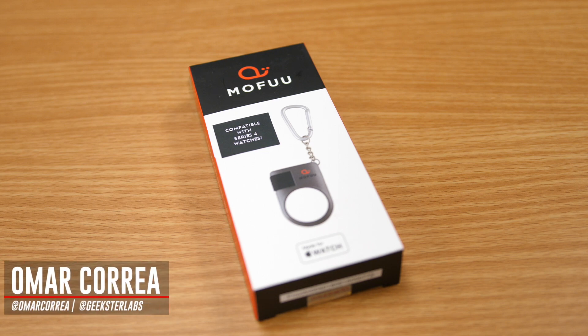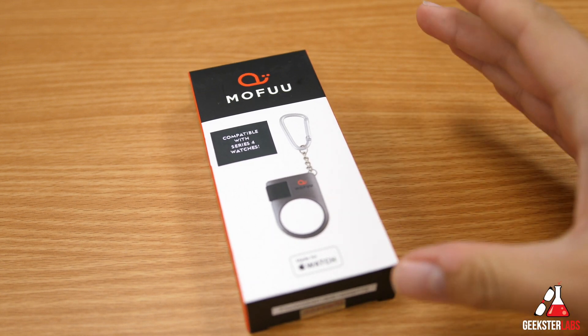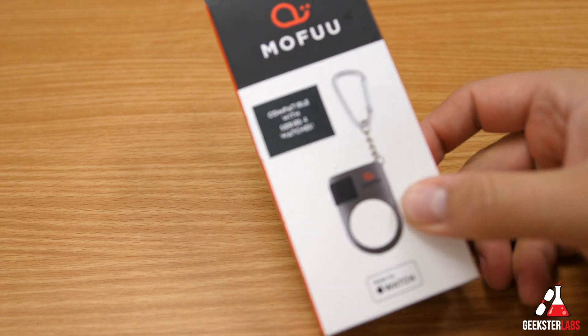What's up Geeksters, it's me Omar from Geekster Labs and today I've got a sponsored review for a product that was sent to me from MoFu. This is basically MoFu's charger for the Apple Watch — it's a portable charger, like a travel charger if you will.